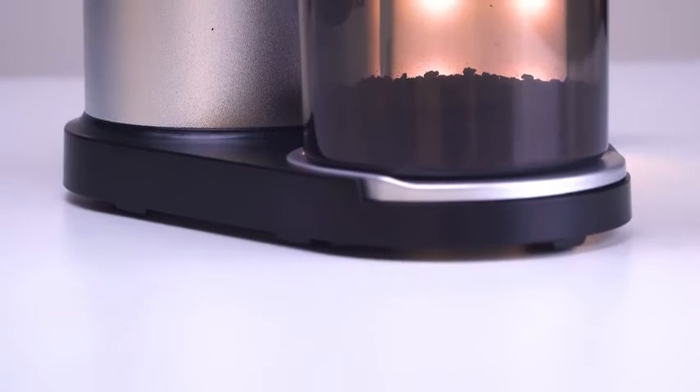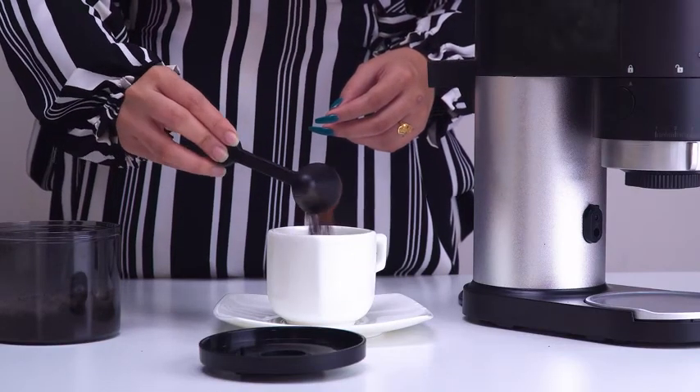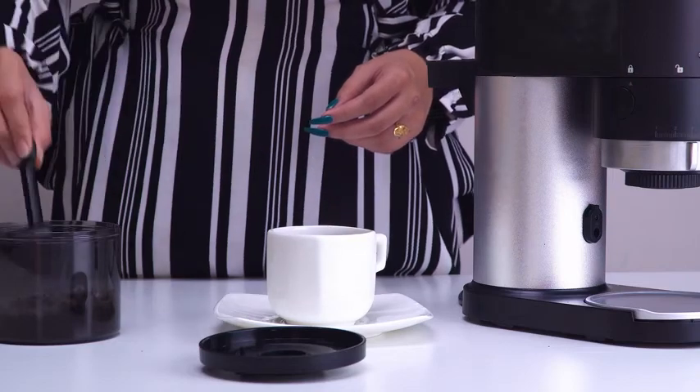Besides, it also offers an airtight chamber that accommodates enough ground coffee to brew up to 13 cups pretty easily.